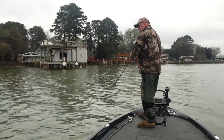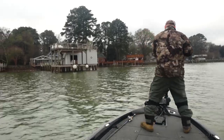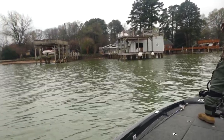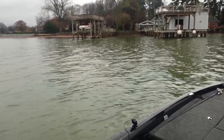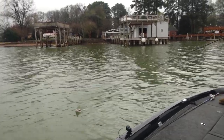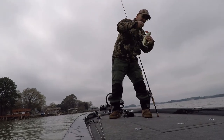I'm going to get closer to these docks as the deeper water does. There he is — that's a good fish! Holy smokes, that fish slaughtered this thing! That feels like a good one — he absolutely slaughtered it. I thought he was an absolute giant of a bass.